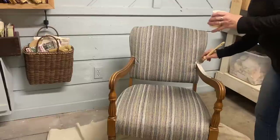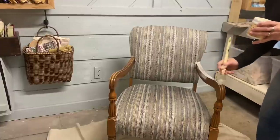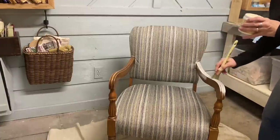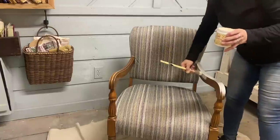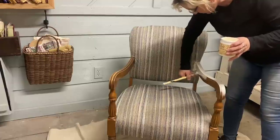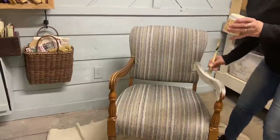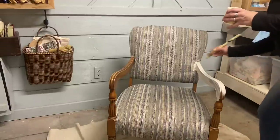I found this one at a thrift store and paid $35 for it and it's in good condition. There's some wear in the wood but no scratches or dings or anything. It's in really good condition and even the upholstery is in good condition, but I don't like the upholstery so I'm going to be attempting to cover that.